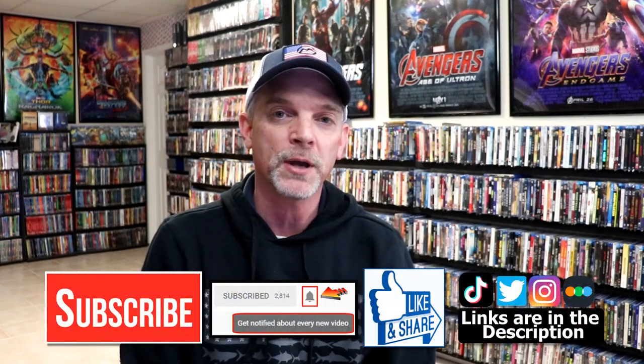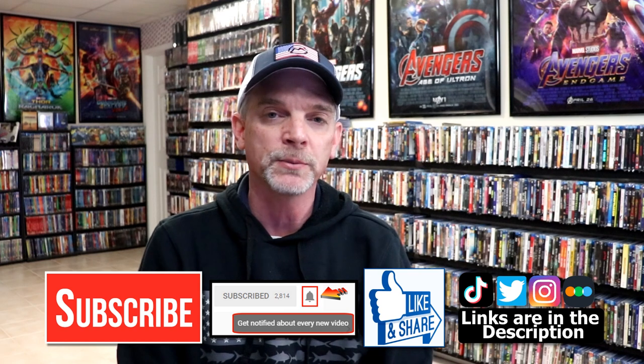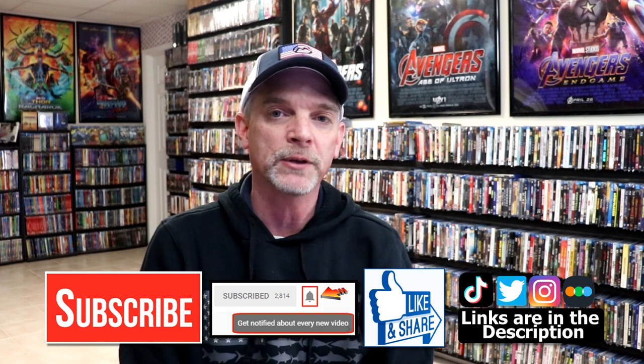Please leave me a comment below. Let me know what you think about this particular Steelbook unboxing, and also let me know if you know anything about Killer Goats, because I really do enjoy reading your comments. If you like what you saw here today, please give it a thumbs up and share the video. If you haven't subscribed to my channel, I'd really appreciate it if you would subscribe. If you do subscribe, please remember to hit that notification bell so that you can be notified every time I upload a new video.